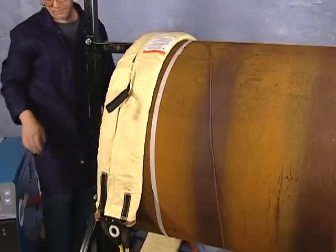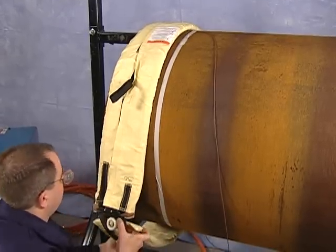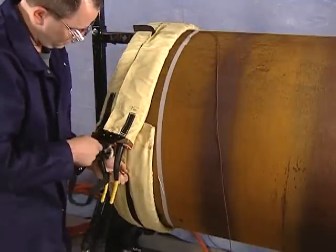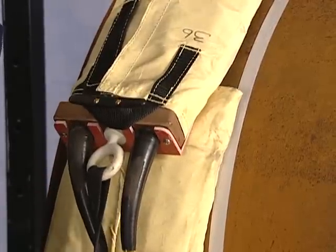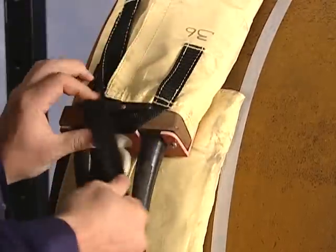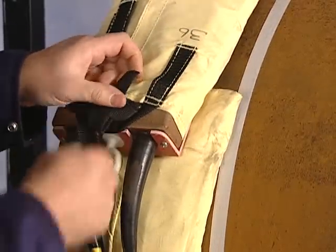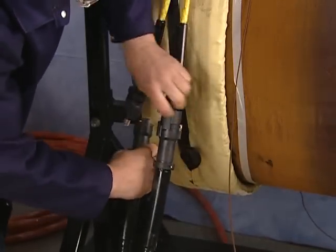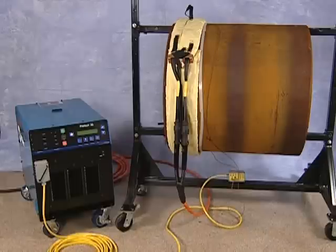The entire length of the blanket must be in contact with the metal. Pull the handles tightly, then route the end of the straps through the ring and secure it around the cleat. Then simply connect the induction blanket cables to the power output cables. You now have a single blanket arrangement.